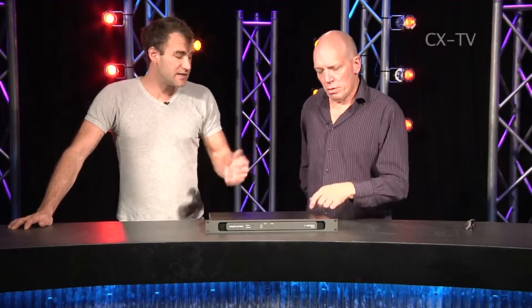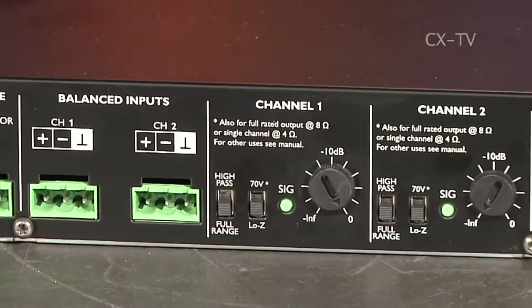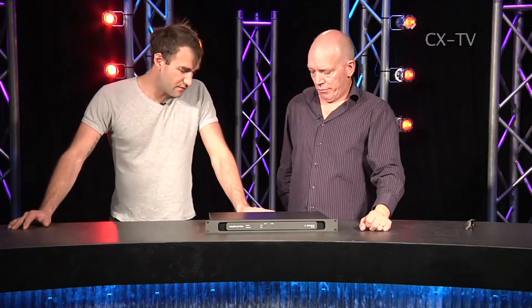The rated output power is the same whether it's 4 ohms or 8 ohms — it doesn't actually change based on impedance according to the spec. Also, you can switch on a channel-by-channel basis to 70-volt output, so you can do a 70-volt-based system for long speaker runs rather than a standard low-impedance run.